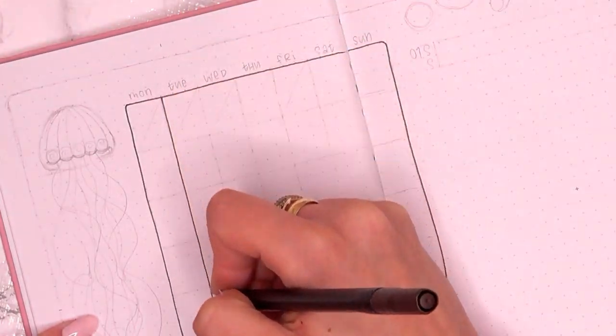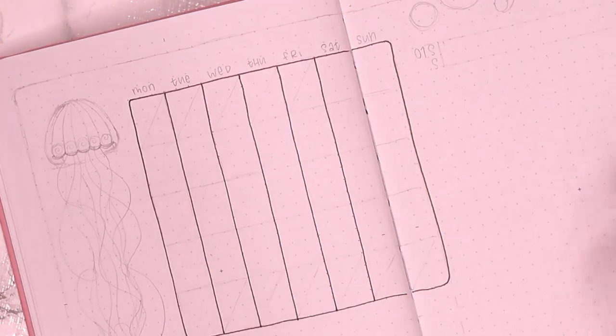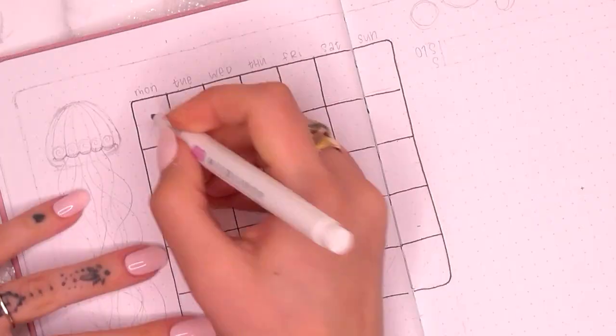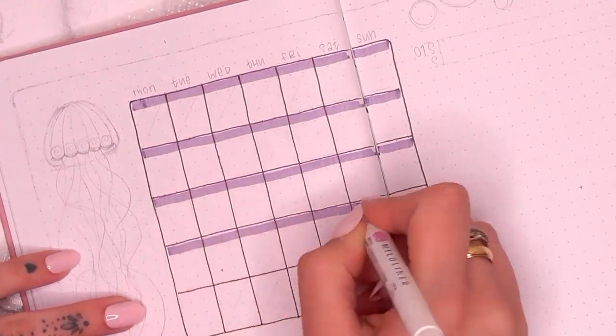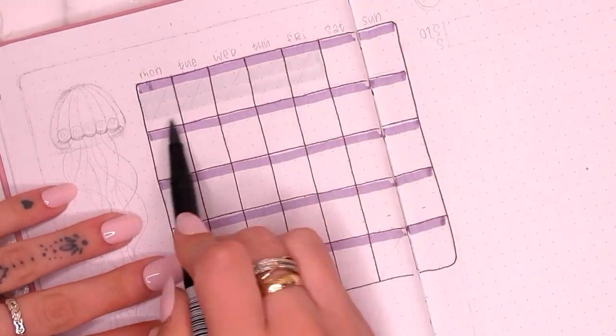Next I've got my monthly setup page, and as I said in the last video it's sort of a combination of two other spreads. I haven't added all the extra bits I usually do with this layout — the goals, the highlight, and the low point — because I just don't feel like I'm going to have the time to actually fill that in.